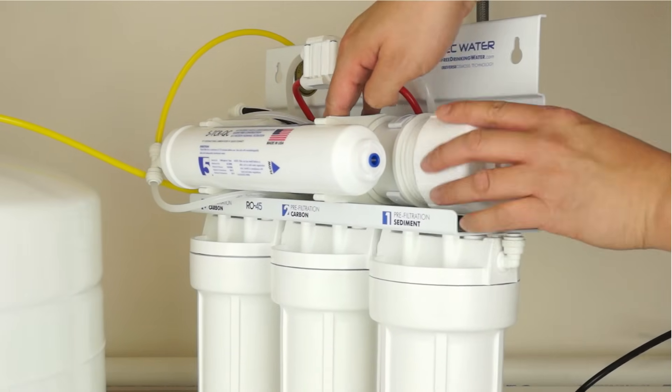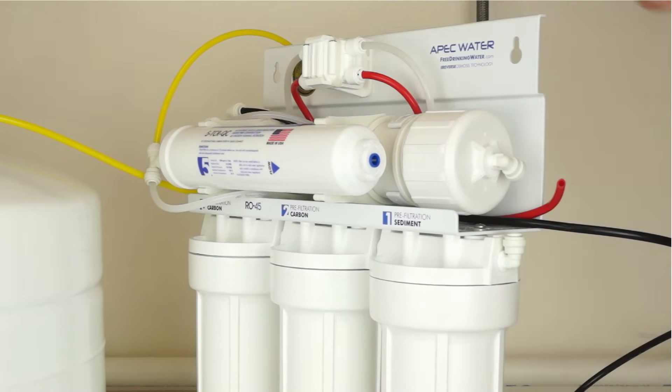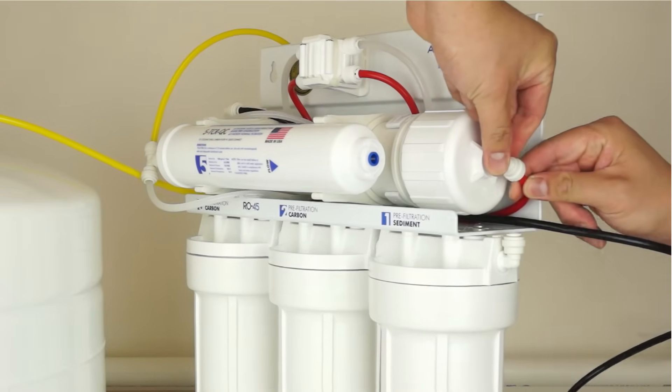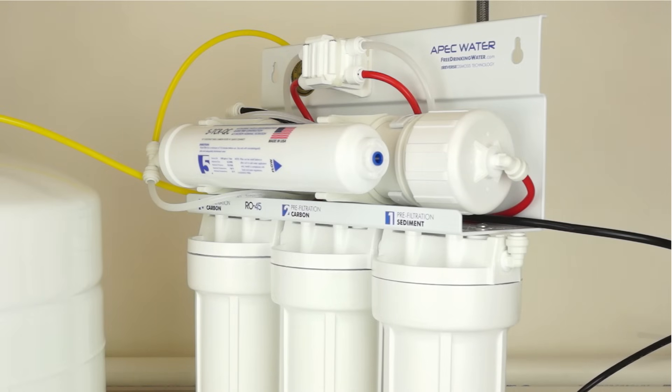Now close the cap, hand tightening it by turning clockwise. Reconnect the red tubing to the membrane cap by pushing it into the fitting, then gently pull back on the tubing to ensure a secure connection.